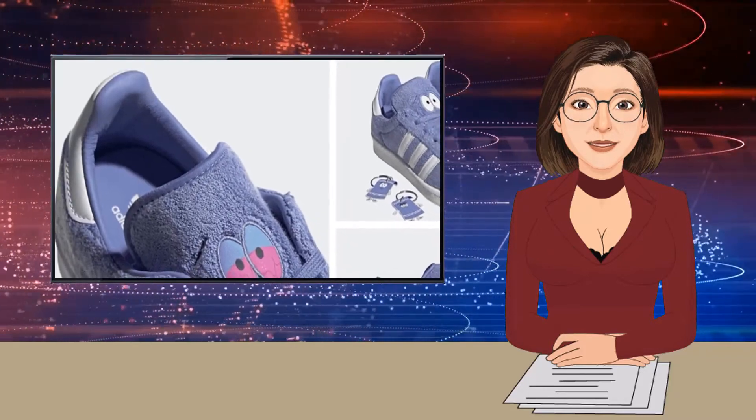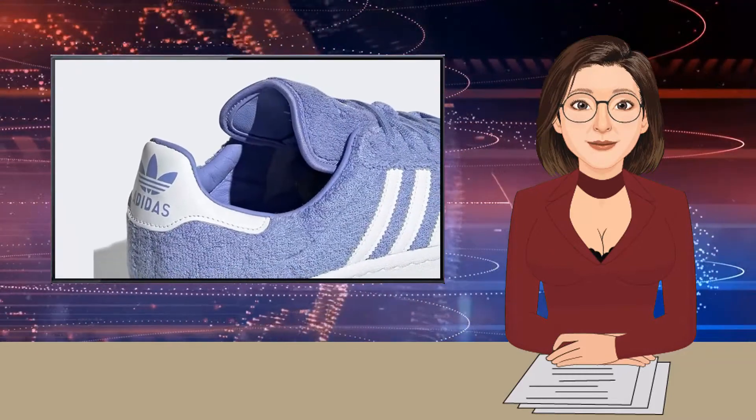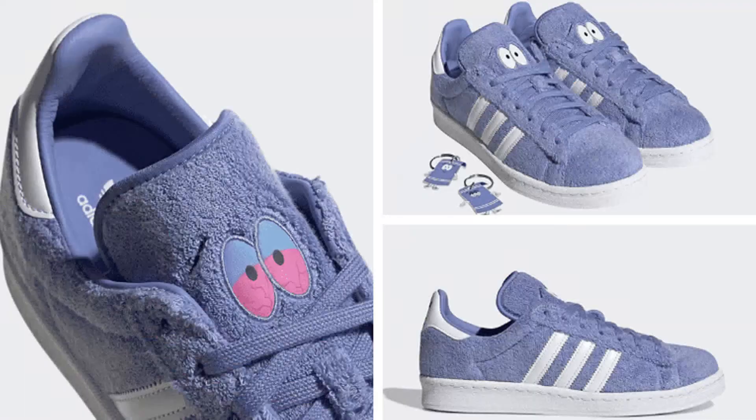If you're a fan of the South Park x Adidas Campus 80s Towelie, they're set to make their grand debut on April 20th, obviously. Boasting a secret pocket behind the tongue and an accompanying keychain, you do not want to miss these.